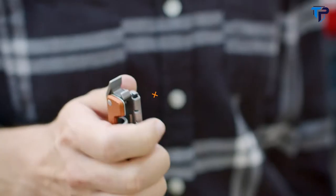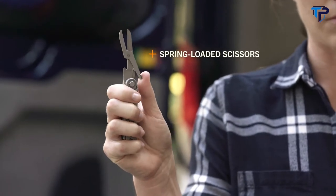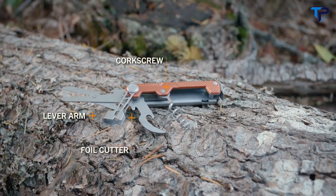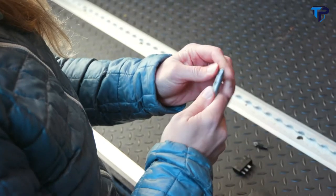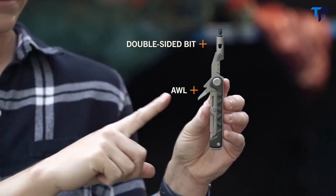Additional tools include a bottle opener, striking surface, and spring-loaded scissors. The Arm Bar Cork handles your camp kitchen needs with a corkscrew, a lever arm, foil cutter, and a can opener. The Arm Bar Drive is perfect for anything that comes up on the go, featuring a two-and-a-half inch driver with a double-sided bit, as well as an awl.